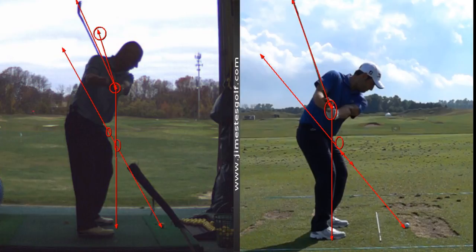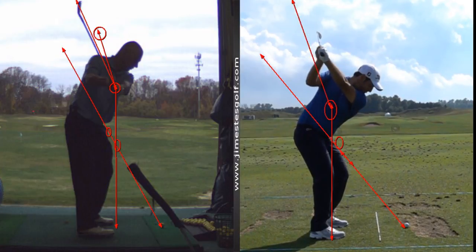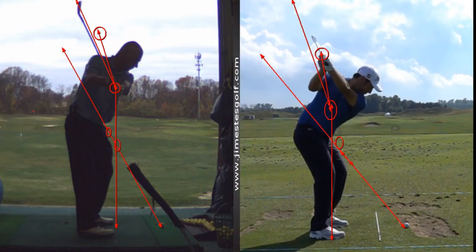From there, if we draw that same line I drew with you at the top — make a circle around his hands and draw a straight line from the center of that circle to the center of the other circle — you're going to see his hands come out a little bit on the downswing slightly, which I don't like. But look at the shallowing of the plane angle — that's what I want to get with you.